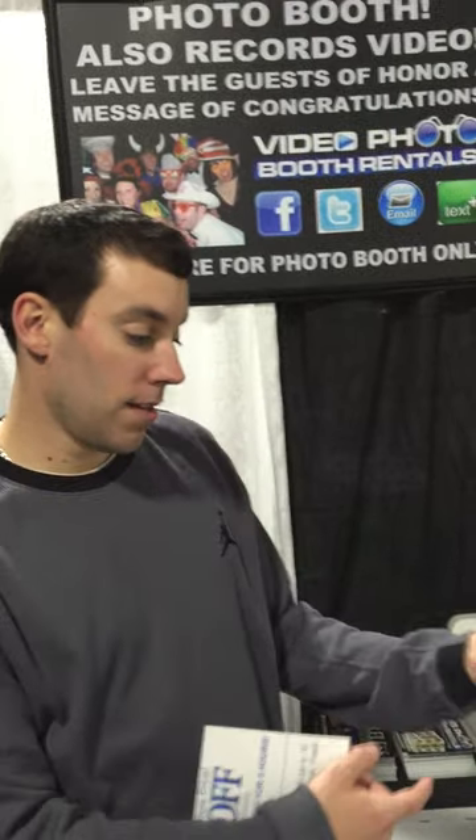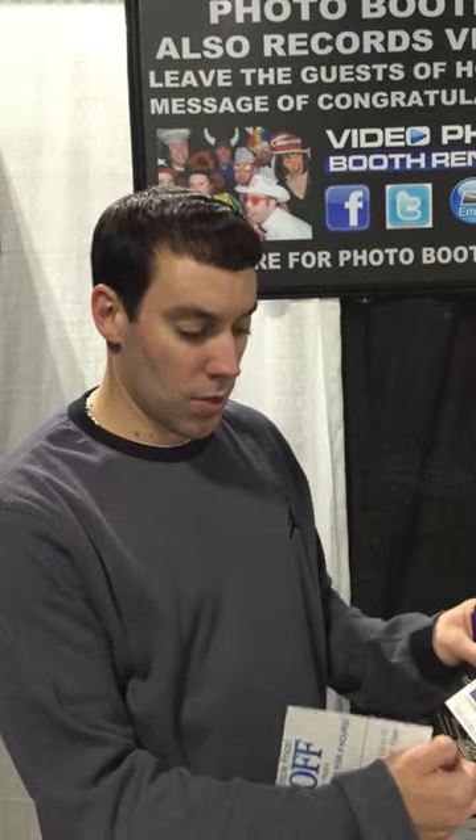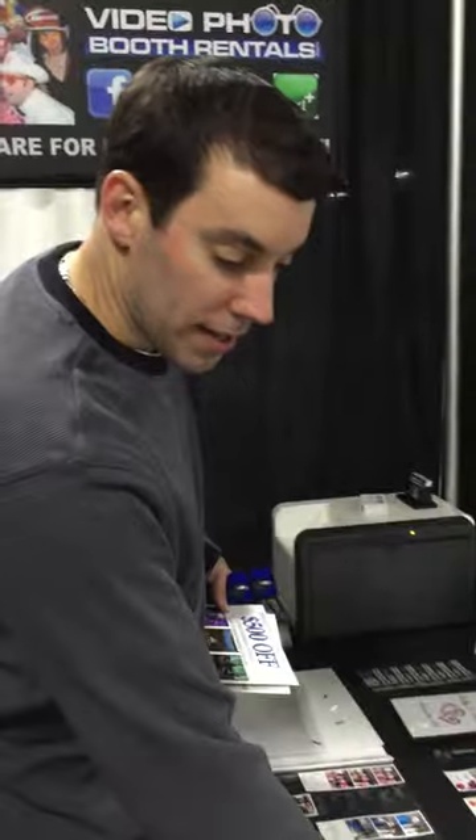We also do wireless uplighting — the nice thing about our up lights is they create an even wash instead of beams of light like most cheaper uplighting. Completely wireless, any color you can dream of, and it's only $495 as an add-on. We also do custom gobo projections for $200. If you're interested, fill out one of these contact forms and we'll put you on our email list and send you some details.